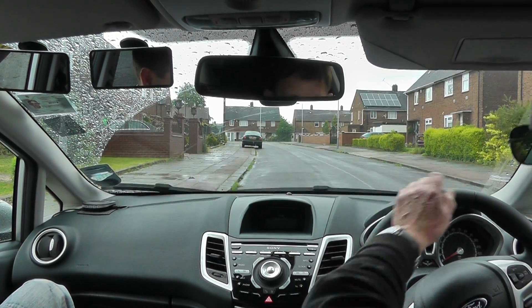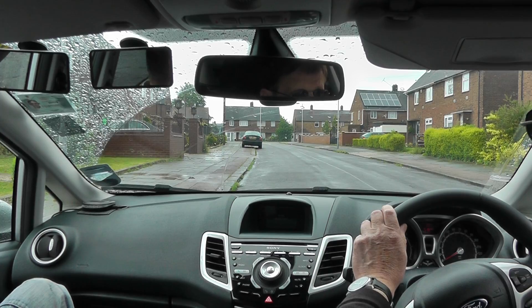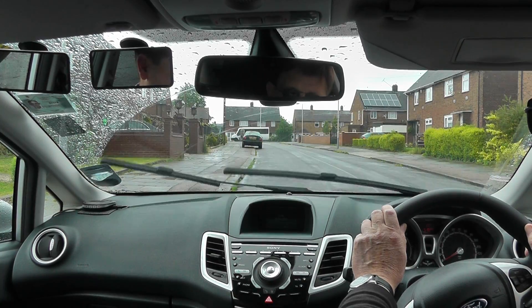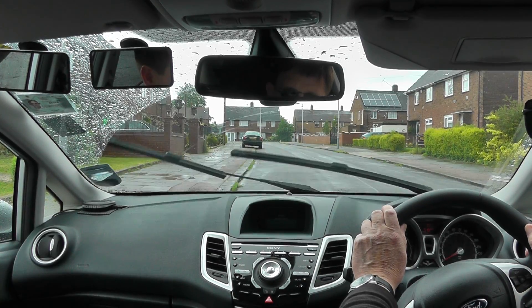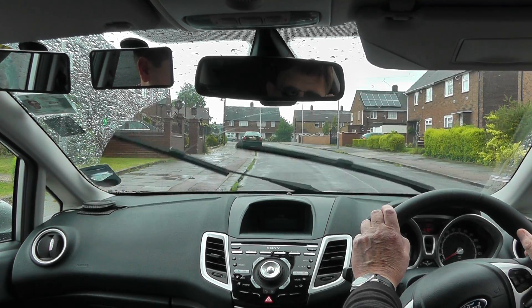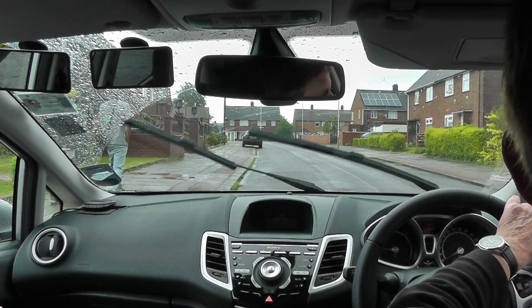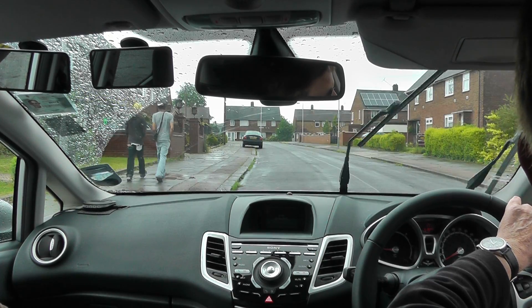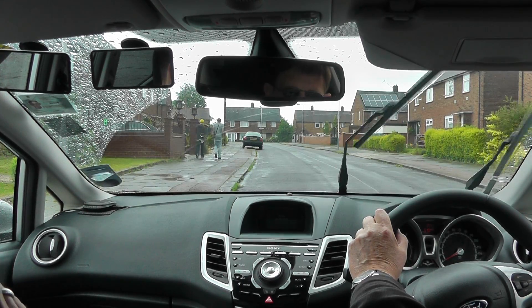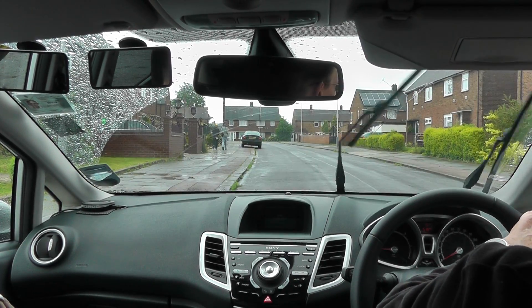So we're going to check the blind spot first again. What can you see? Nobody there. Good. We'll just wait to see where these people are crossing, because that's going to be another key for us - pedestrians. We can't be turning into the road when they're crossing; they've got right of way over us. So we need to wait for them. Once they're cleared - check the blind spot again. Has it changed? Anything coming? No. Looking back out the back window. If you don't watch me, I won't do it. I promise you.